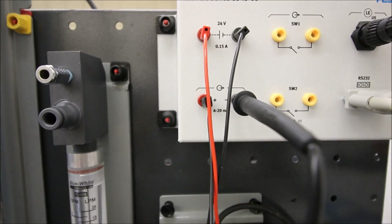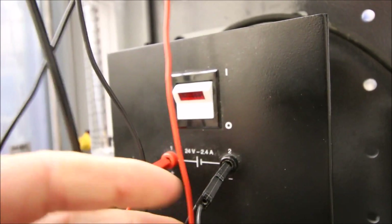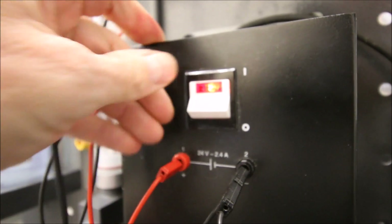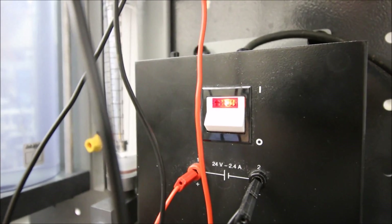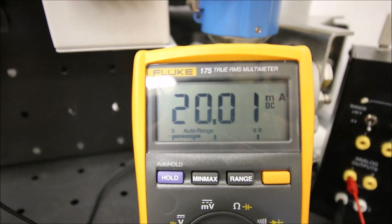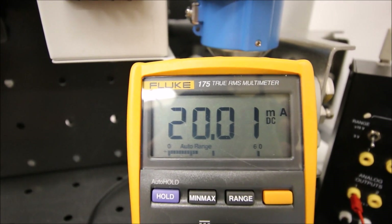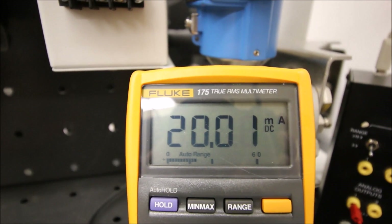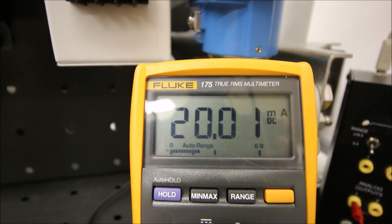Let's turn this on and see what our value is on the meter. We've done all of those connections with the power off. Now I'm going to turn the power on - so we've got 24 volts to the ultrasonic sensor and now we should have current flowing on our 4 to 20 milliamp signal. Look at that meter reading - we've got 20 milliamps, which corresponds to the 20 milliamps we saw on our display. Let's now drop the level down by 10 centimeters and see what our meter measures.